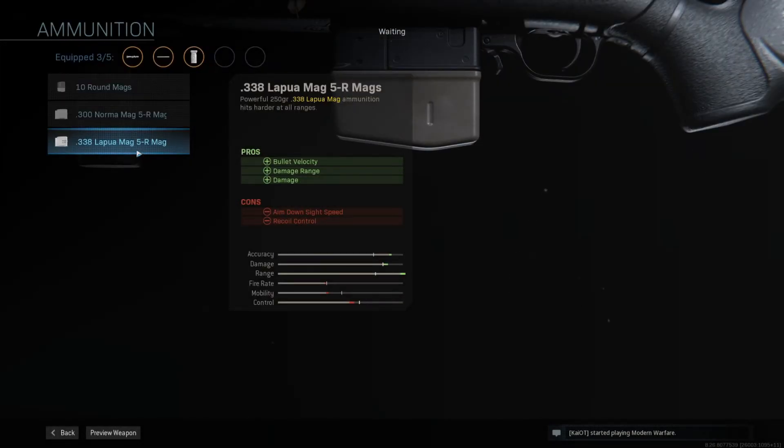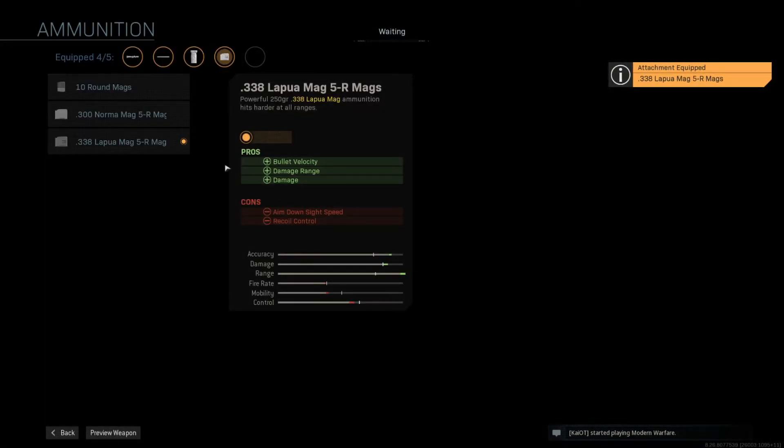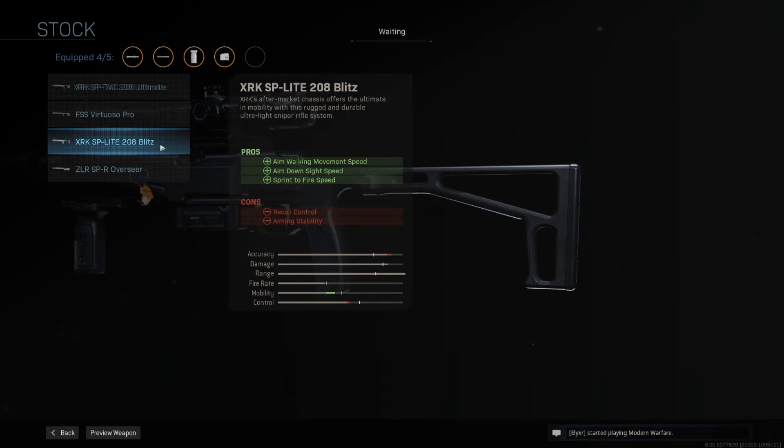The fourth thing and probably the most important thing to add is the 338 Lapua rounds. I use the 338 Lapua because it gives me better damage and better range. It does decrease my fire rate, mobility, and ADS speed a little bit, but I don't really notice it too much. Finally, I use the SRK SPTAC 208 Ultimate chassis. You could use the SP Lite 208 Blitz chassis which gives you more ADS, however the 208 helps out your accuracy considerably compared to the Blitz.